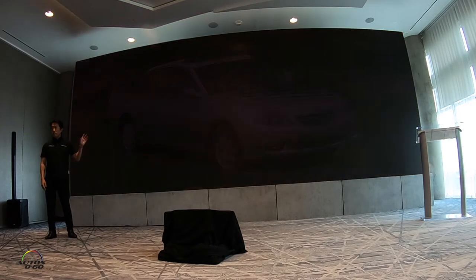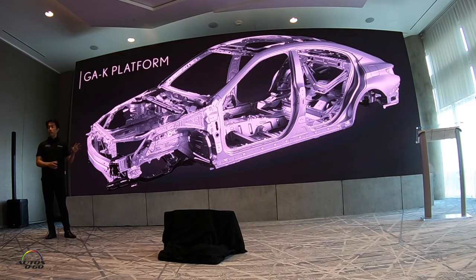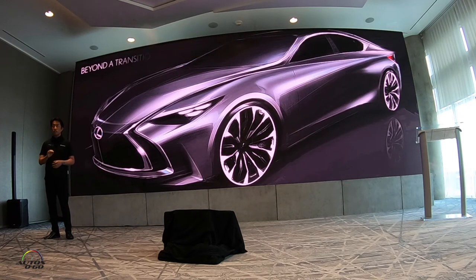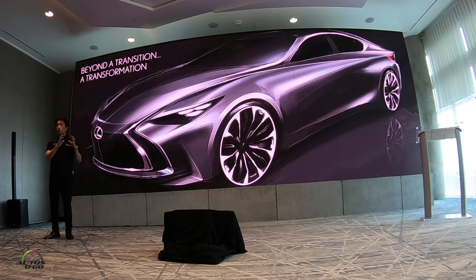Knowing that the ES would be built on the new GAK platform and that it would have strong driving dynamics, everyone — especially Sakatibara-san — wanted the design to be bold, with a coupe-like silhouette conveying a sporting image. We didn't want to just transition the ES design. We wanted to transform it.